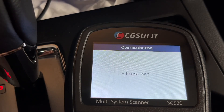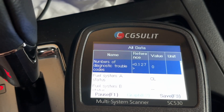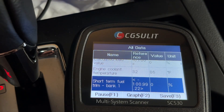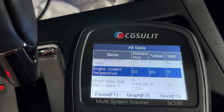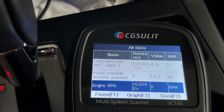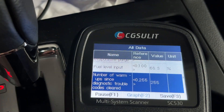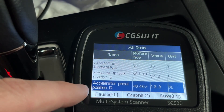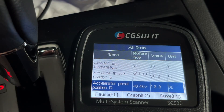I'll select Engine and we have different options: diagnostic trouble codes, IM readiness, live data, onboard monitor, component test, vehicle information, and vehicle status. I'll go to Live Data and hit Yes next to All Data. Now we can scroll down through all these values. The engine coolant temperature is 86 degrees Fahrenheit, engine RPM is zero because it's off. I've scrolled down to one that says accelerator pedal position D — it says 13 — so I'll press down on the accelerator and we can see this value change.